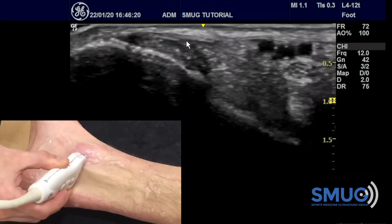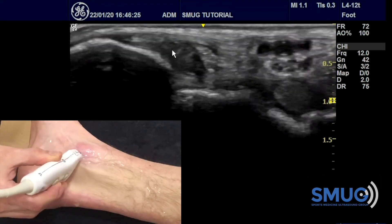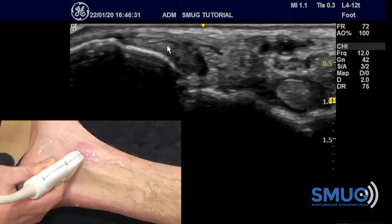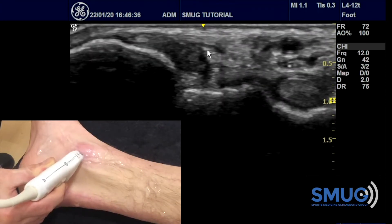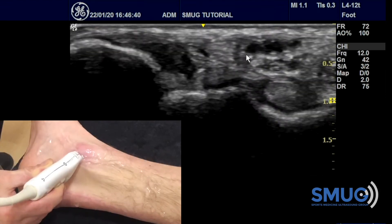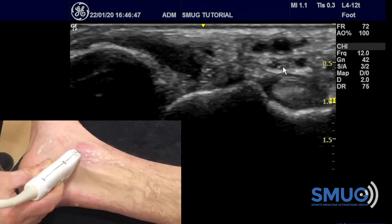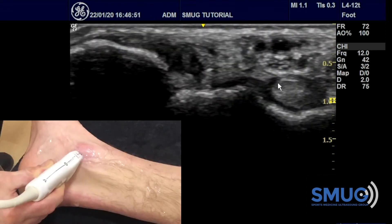You then angle the posterior side of your probe a little bit towards the heel, and if you do that correctly and slowly, you should be able to identify all the structures. The first is the tibialis posterior that we already saw. Next to it is a very small rounded tendon — the flexor digitorum longus. Further posteriorly you see the arteries and veins — you can let them compress the veins, there you go, I'm pushing it down — with the tibial nerve underneath.